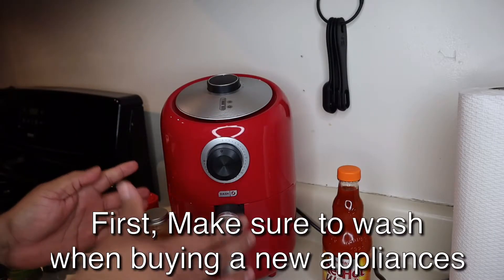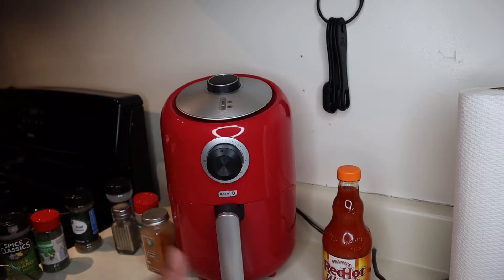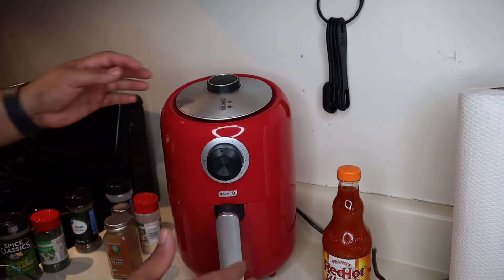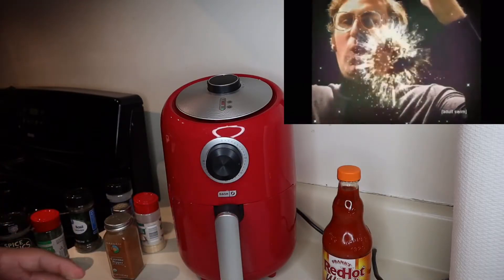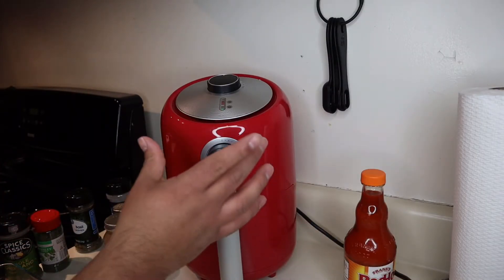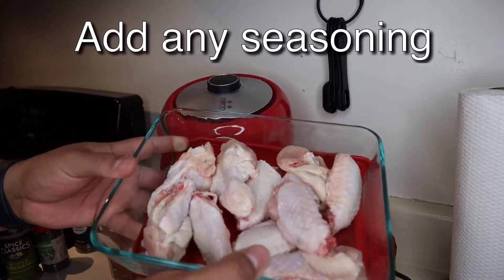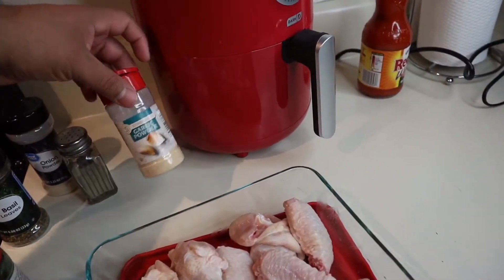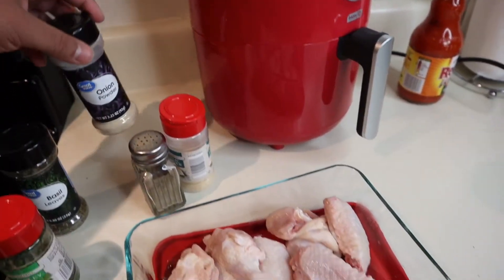Okay guys, this is my air fryer — I'm going to test it out today. This will be the first time I'm using it. First thing I'm going to do is preheat it; the directions tell me to do it. So we're going to preheat our air fryer right now. You turn it and that's how it turns on. I'm going to preheat it for about maybe five to ten minutes. In the meantime, we're going to add our seasoning for our hot wings. I already did the preparation and cutting the wings. So we've got oregano, some parsley, garlic powder, pepper, basil, and onion powder as well.